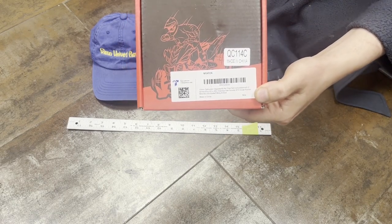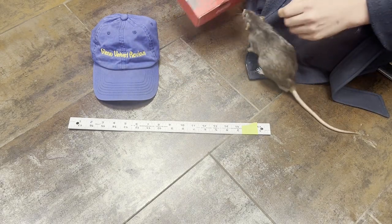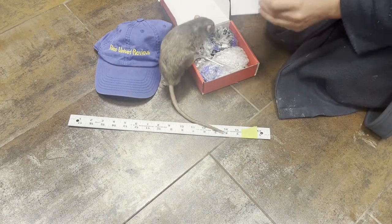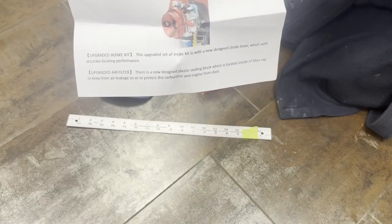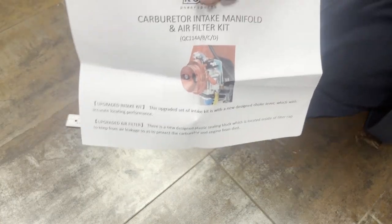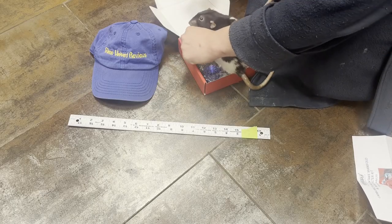That's the back of it if you guys want to pause and kind of see what's up. There's nothing really else on this box. All right, so we got here — this must be the instructions. If you lose it you can give that a pause, hopefully.